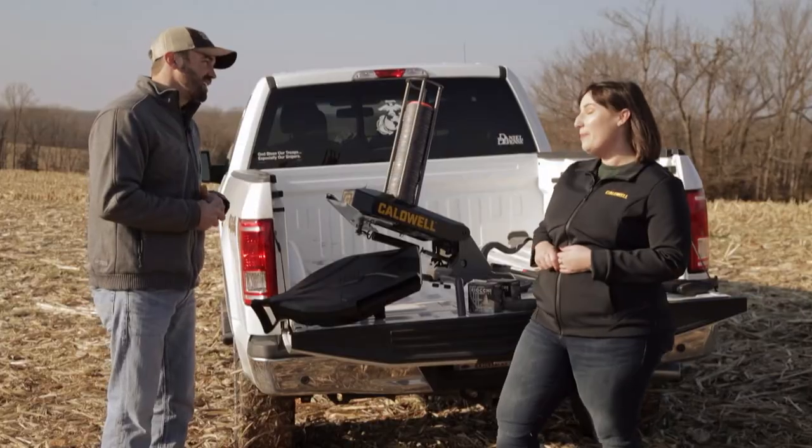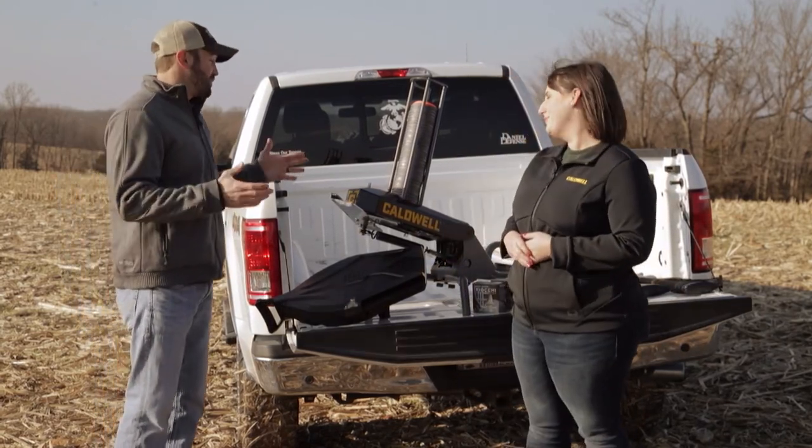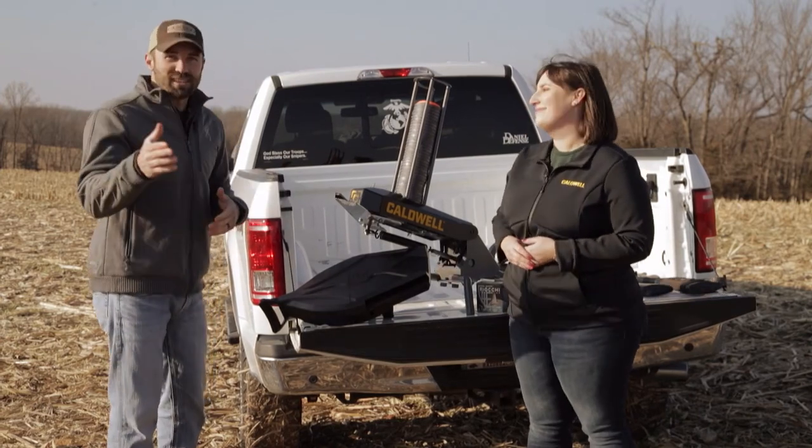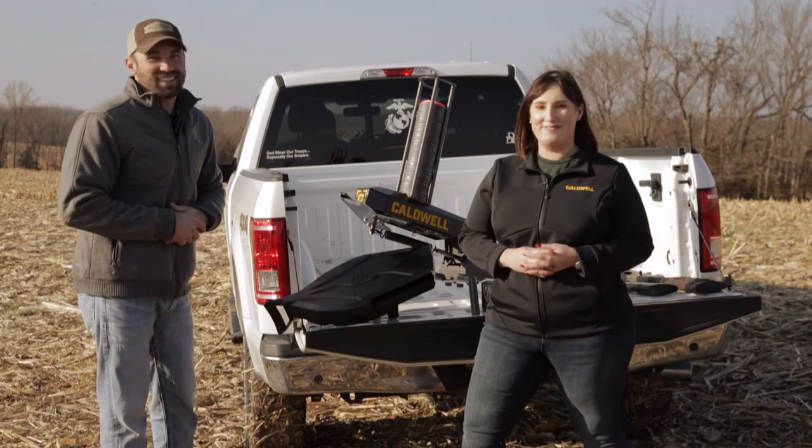What about availability? These are actually going to be out this fall from Caldwell. We've got some great things to look forward to from Caldwell. I hope you guys enjoyed this segment — make sure you check out the Pole Pup and the Claymore. Now let's go shoot!